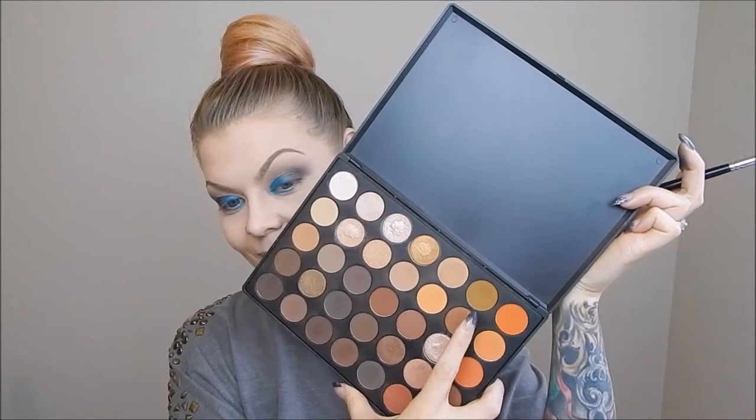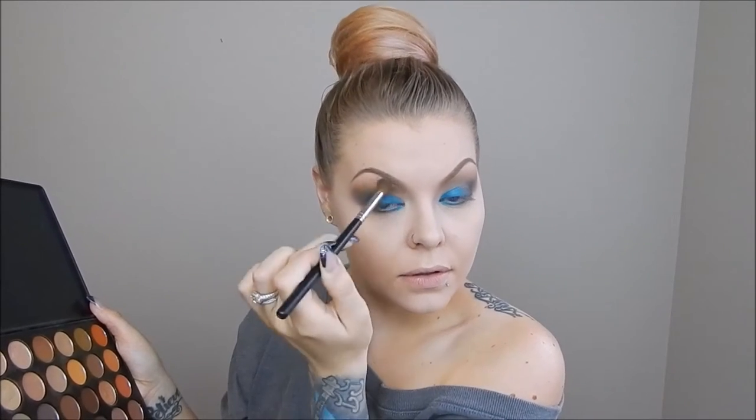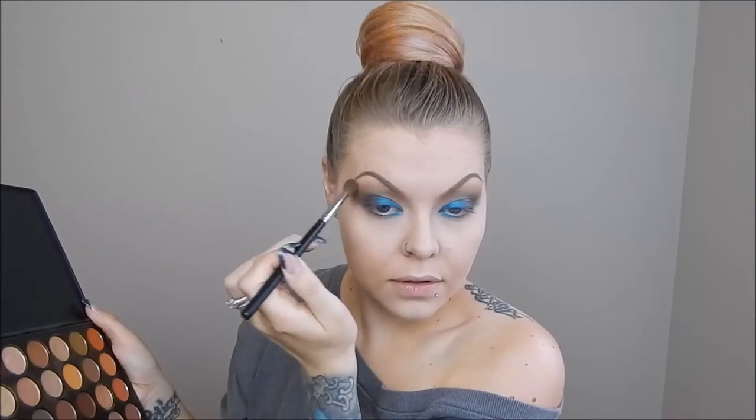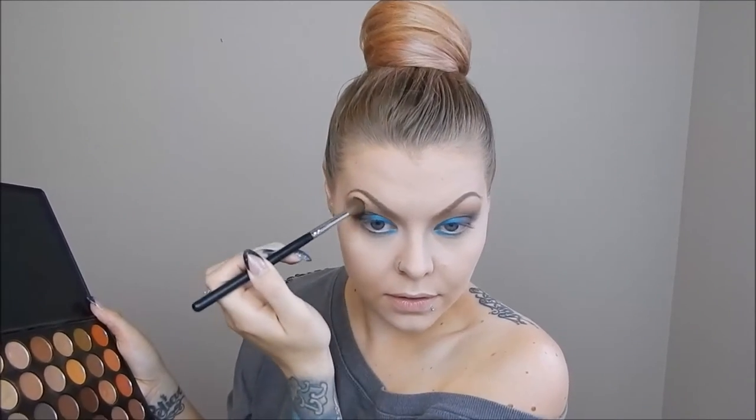Next I am taking two colors from the Morphe 35O Palette because I wanted to warm up the colors on my eyes. I mixed those two colors and put that on the very outer edges of where I had blended out the gray up into my brow bone, not quite going all the way into my crease. I also brought that combination onto my bottom lash line as well.